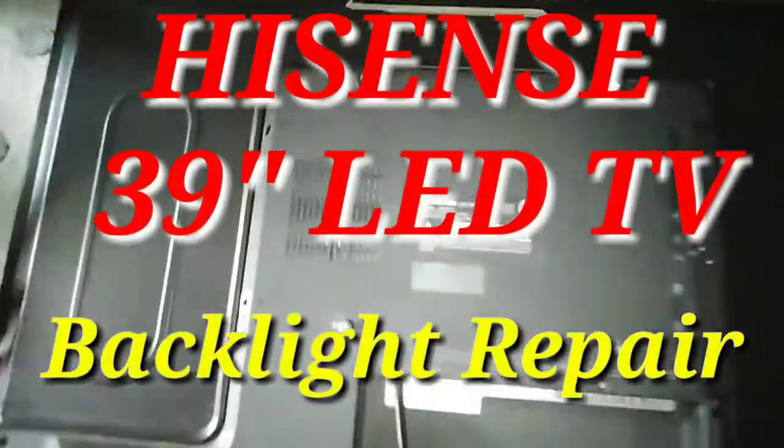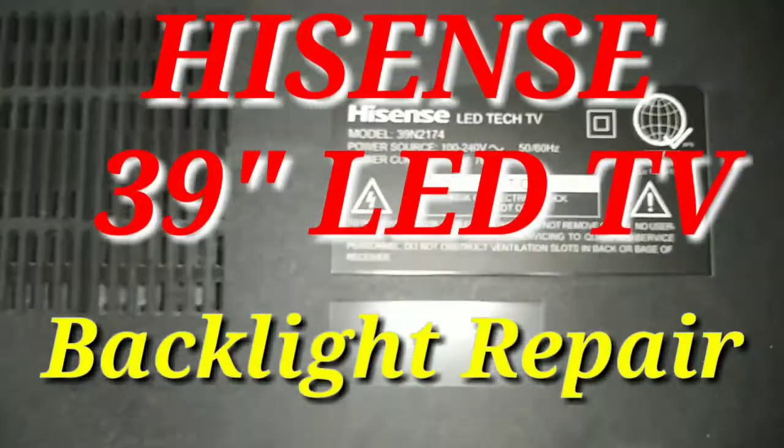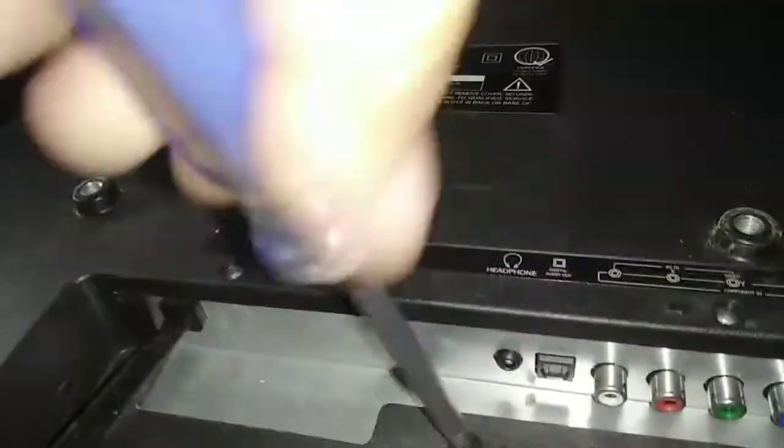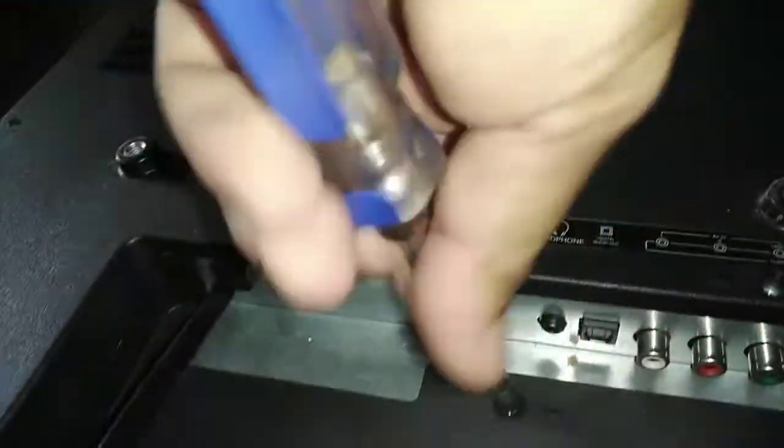Hello everyone, today we do a backlight repair on a Hisense 39-inch LED TV. So let's start and open this, then let's remove the cover.